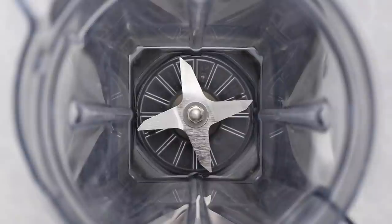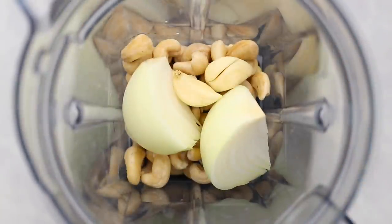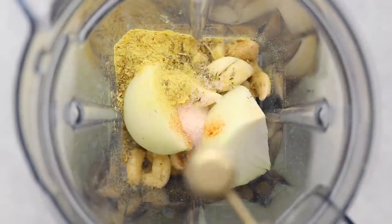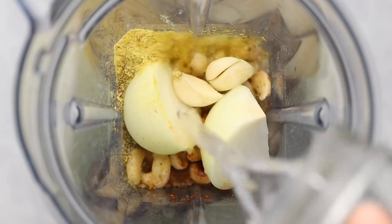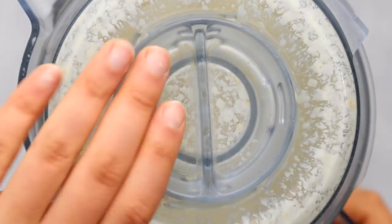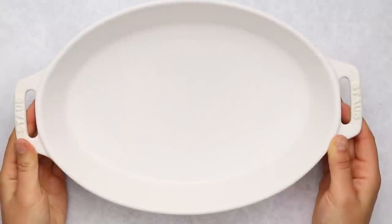We're going to add some soaked cashews to a blender along with some yellow onion, some garlic, nutritional yeast for a subtle cheesy flavor, Italian seasoning, smoked paprika, and salt. Then we'll add in some water and blend this up until everything is nice and smooth and creamy. This is going to be the dairy-free cheese sauce for our gratin.